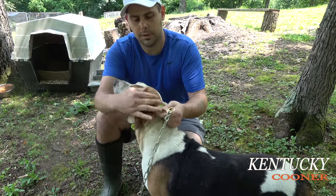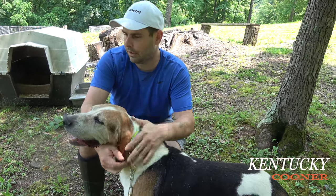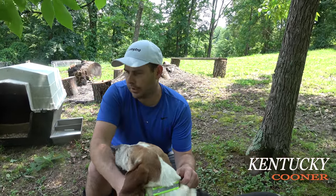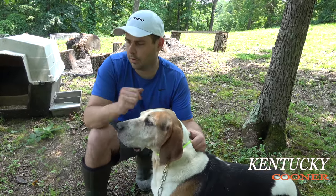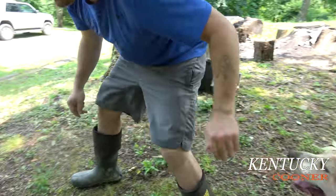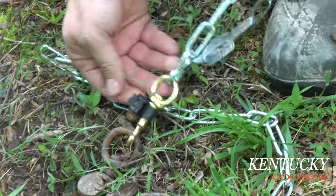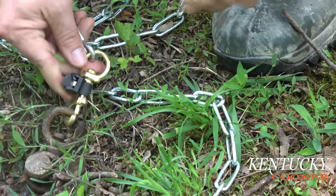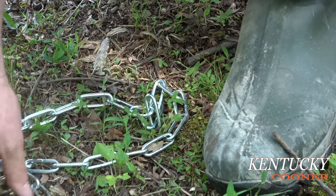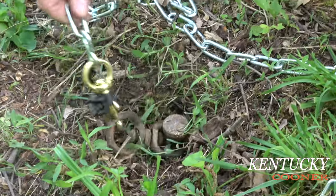You can also put a zip tie or something on your snap here so it can't come loose. I haven't done that yet on this end, but I've done one down here. The only bad thing is when you want to go hunting, you have to cut the snap or something off, unless you get something that's twisted on there, but I keep all kinds of zip ties around. I'll show you on this other end of the chain what I'm talking about. See, this is a big heavy zip tie — I don't even know exactly what it is, but it works just like a zip tie. See how this snap won't come open when it's dragging around the ground, so the dog don't get loose.